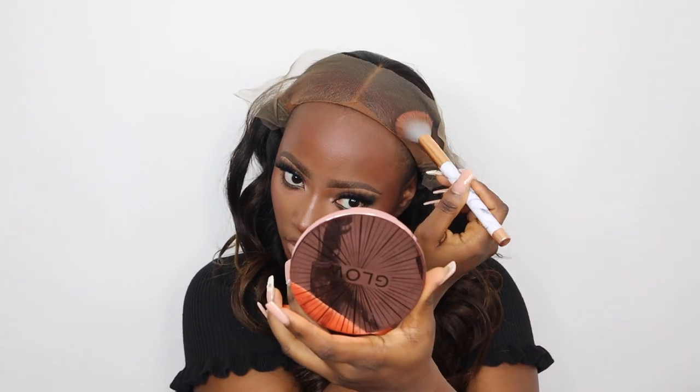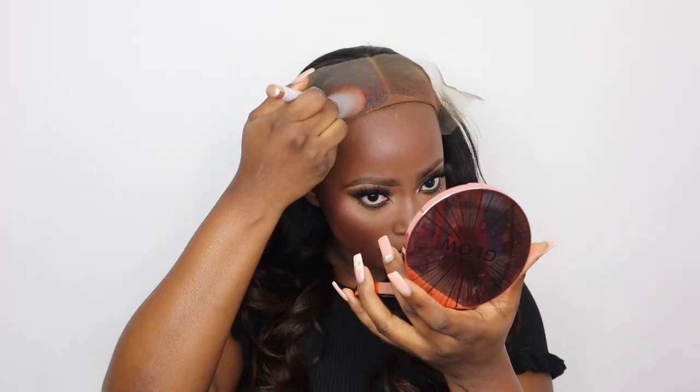To help the lace blend into my skin tone more, I'm going to apply some powder — specifically my contour powder. I used to use foundation but it didn't blend in properly, so I prefer contour powder because I've contoured around my forehead and using that powder helps the lace blend in more. I'm grabbing my contour powder — this is the Revolution bronzer in the shade Deep — and just dabbing it all over my lace.